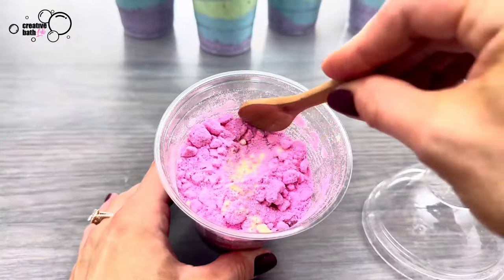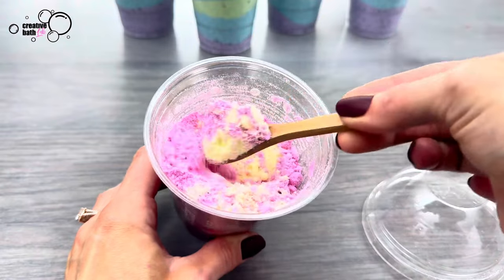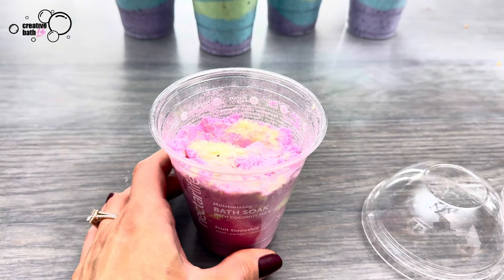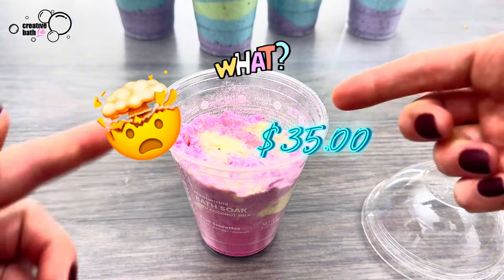I recently tried one of Nectar's famous milkshake bath soaks and to be completely honest I wasn't impressed. So I'm going to show you how to make an awesome one at a fraction of the cost. If you can believe it, they charge $35 for this.